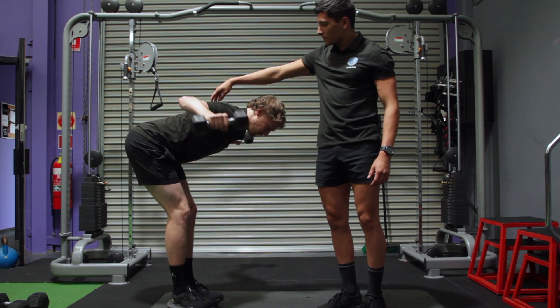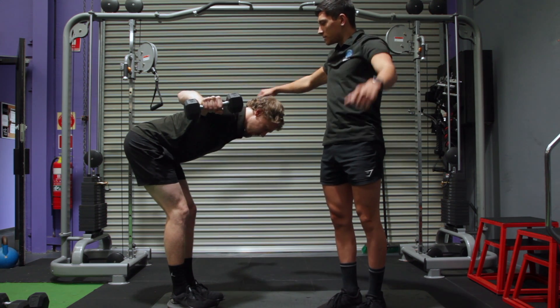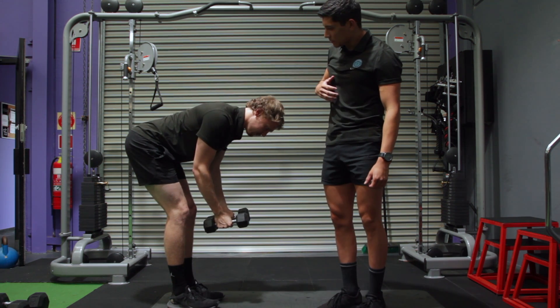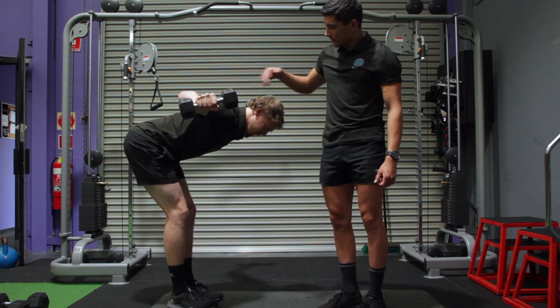Jacob brings the dumbbells up and out, almost fully extending his arms to either side, squeezing his upper back as much as you can. Not dropping that scapula there. One more. Good. Really nice and light.